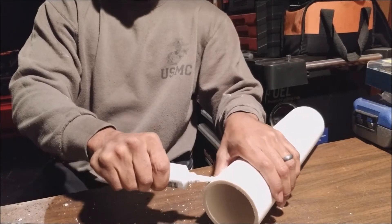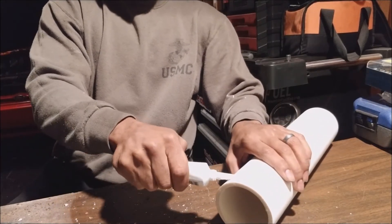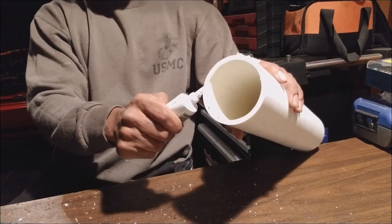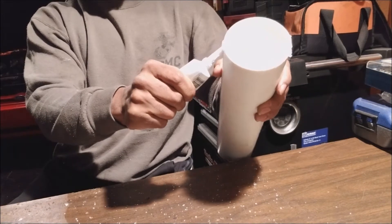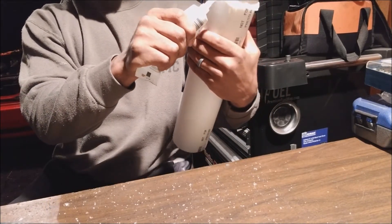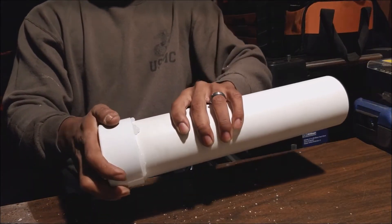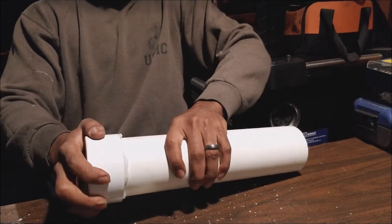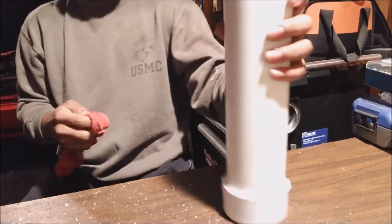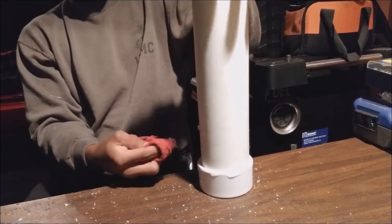I'm going to run a bead of silicone around the outside edge. Honestly I think this will be tight without any adhesive, but the silicone will definitely seal it up and make it tighter. Again, this is not pressurized. We'll go ahead and wipe off the extra adhesive with a rag.